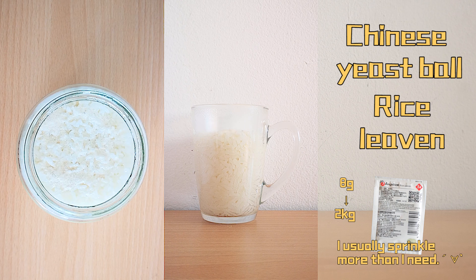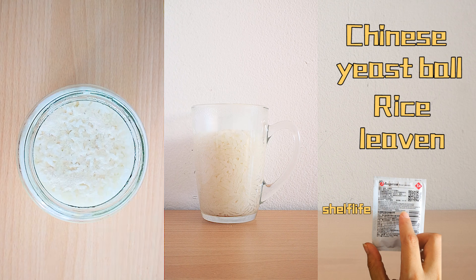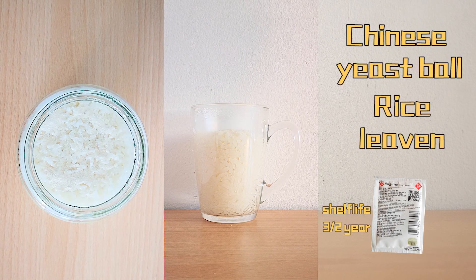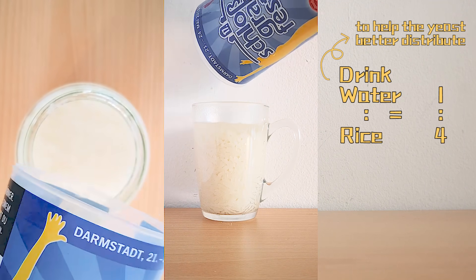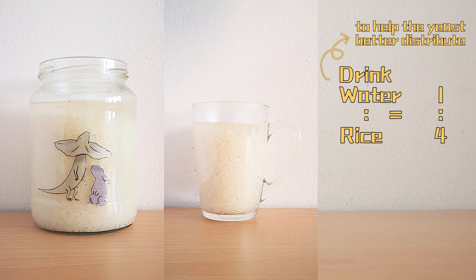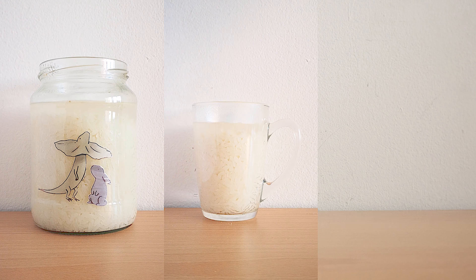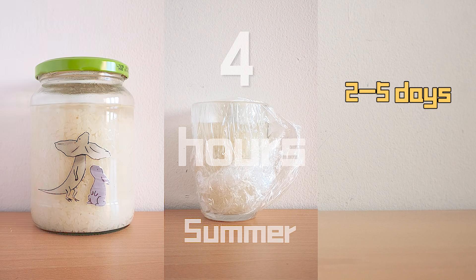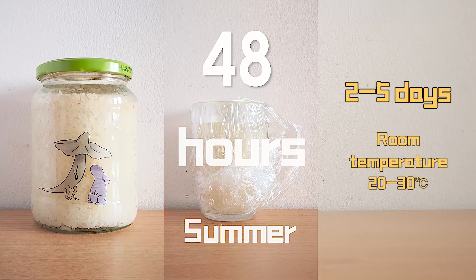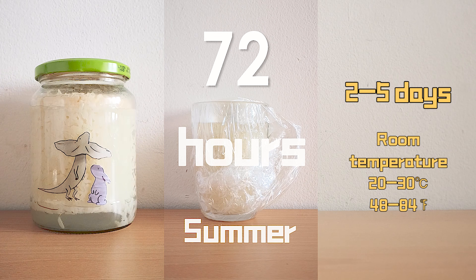I might sprinkle a bit too much, but it's no big deal. Don't forget to seal the rest of the yeast — the shelf life is as long as 18 months, and if you put it in the refrigerator it can last for several years. Then pour some drinking water to help the yeast distribute better. The amount of water is one quarter the weight of the dry rice — for example, 50g water for 200g dry rice. Finally, seal it with the lid or clean wrap and let the jar sit for 3 to 5 days at a room temperature of 20–30°C (68–86°F). If the rice floats, it shows the fermentation is done, and at this time it tastes very sweet.